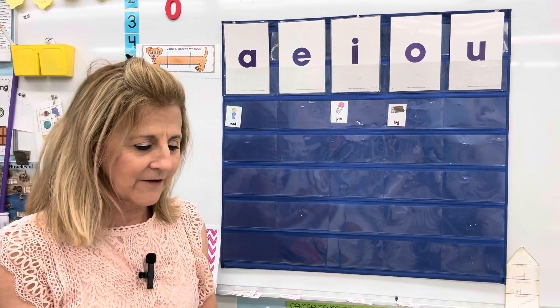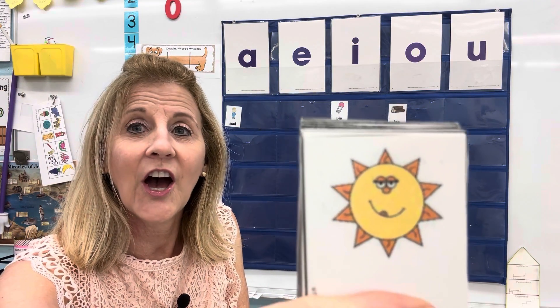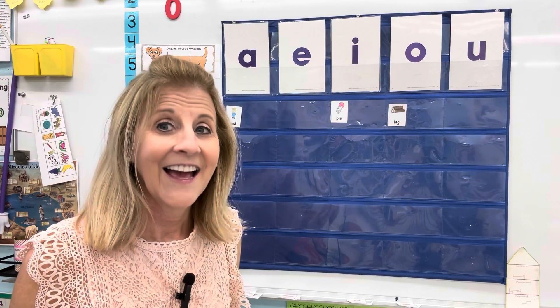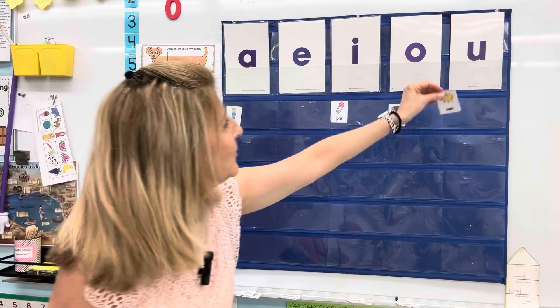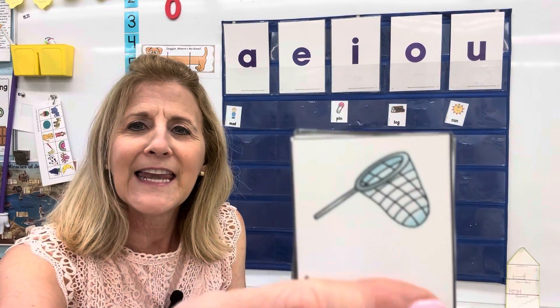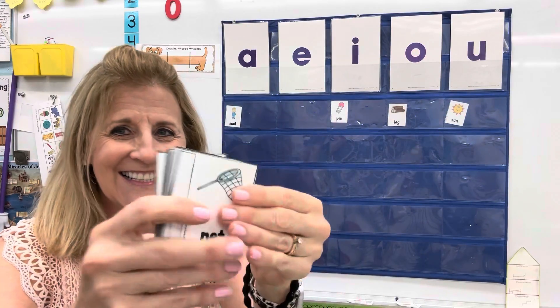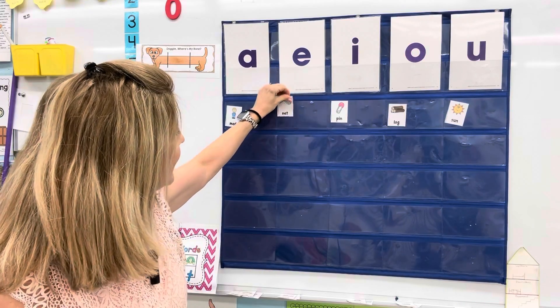Here's a son. Son — yes, that's right. That's a U. We'll put that under the U. Here's a net. Say net. Net. That's an E, so we'll put it right here. Net.